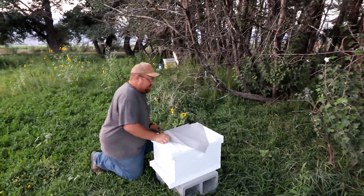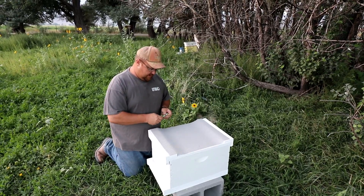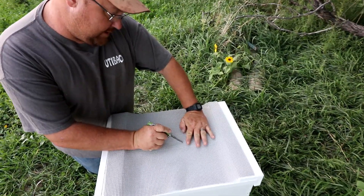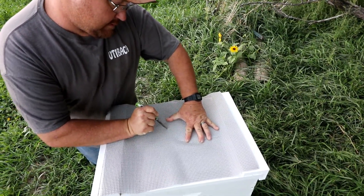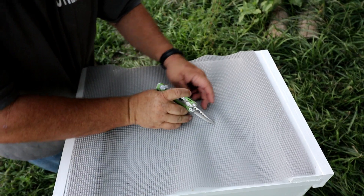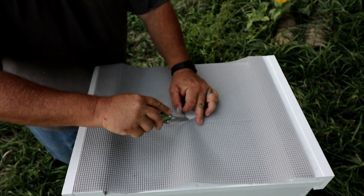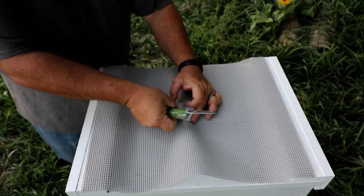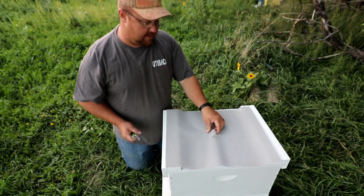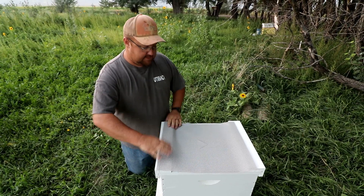New hive — no bees in here yet, but maybe that nuke, when they get strong enough, will probably go into this one. We'll make our little area for the feeder by doing our little pyramid. Then when you get your mason jar bottle, just sit it on top of there and feed your bees. There's my new inner cover.